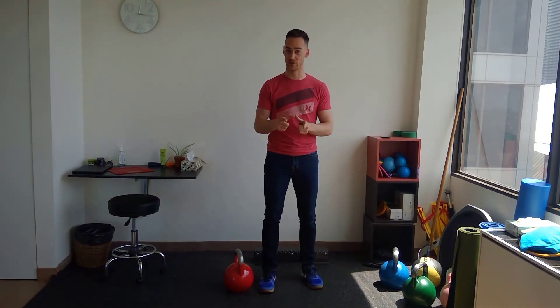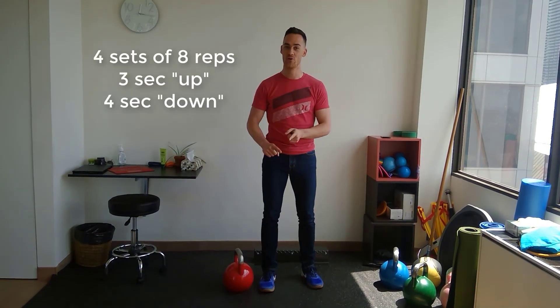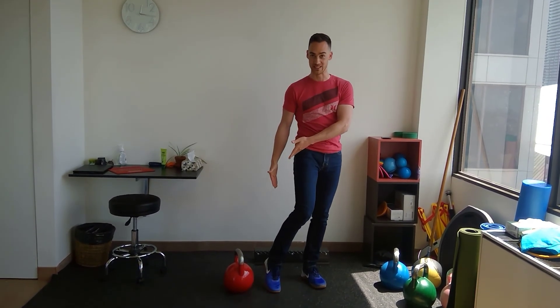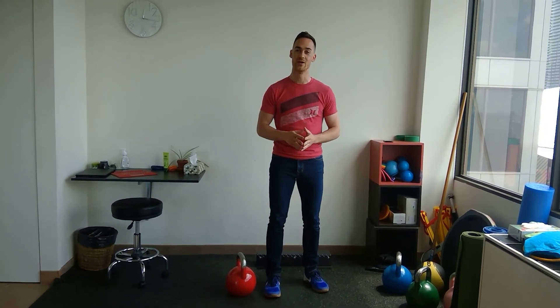The exercise prescription is four sets of eight repetitions, with three seconds up and four seconds down. We were using an Achilles tendon example here, but for each different tendon you can think of different exercises — something you can discuss with a physiotherapist if you're unsure which exercise is most appropriate. The overall idea applies across tendons. If you have any questions, don't hesitate to reach out. This is James Brinkway at Brinkway Physiotherapy, helping you to move beautifully.